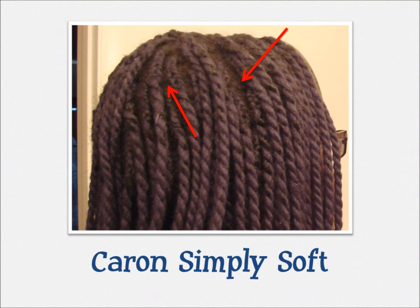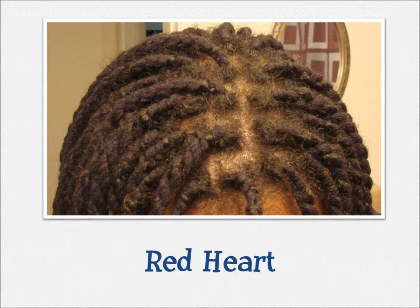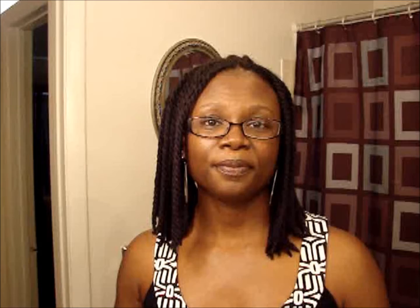I don't like that you can see the braid at the base of the twist. When I twist my hair I start with a braid, and with the Karen Simply Soft yarn you can very clearly see the braid — there's a very distinctive difference between the braid and the twist, and I don't like that it's that obvious. I know the solution is starting with the twist, but that's something I guess I will have to learn.